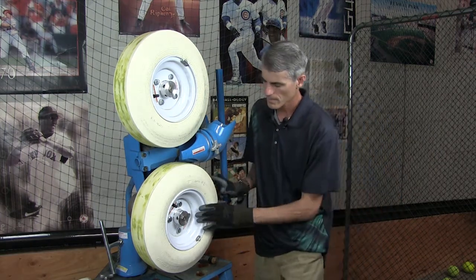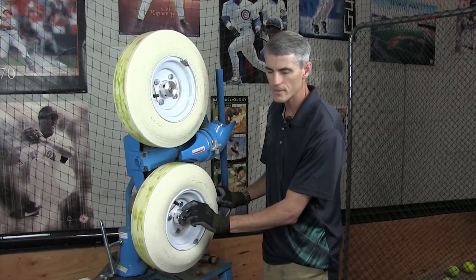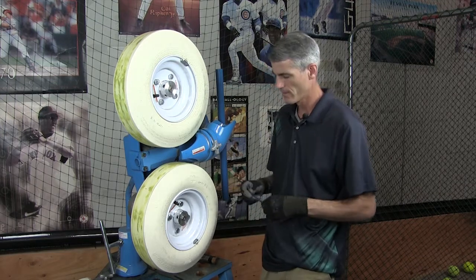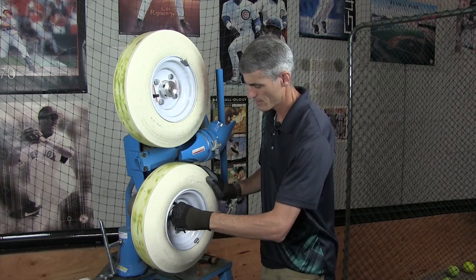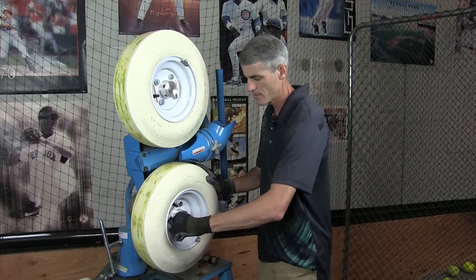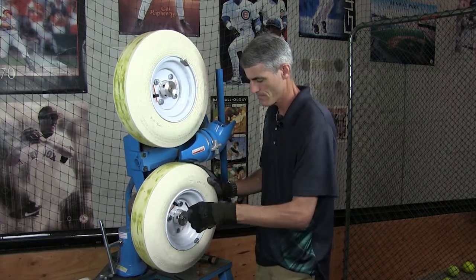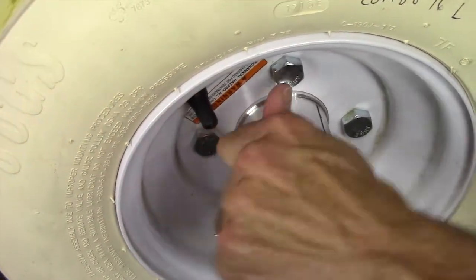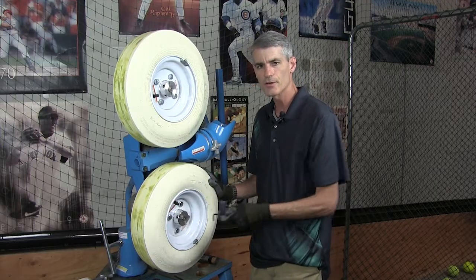What you do is look inside — there are two little holes with bolts in there. They're Allen bolts, and that's where this wrench comes in. You take it, get it on there, and just turn it. You don't have to remove the whole bolt — a lot of people do that, but it's completely unnecessary. Just do a couple of half turns.